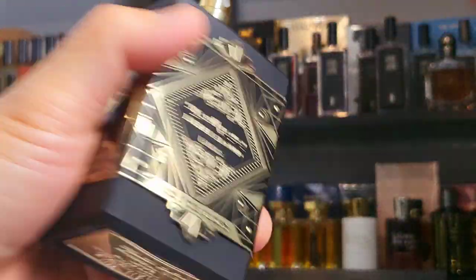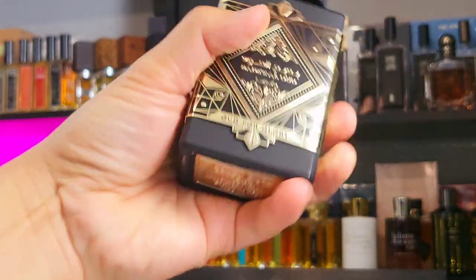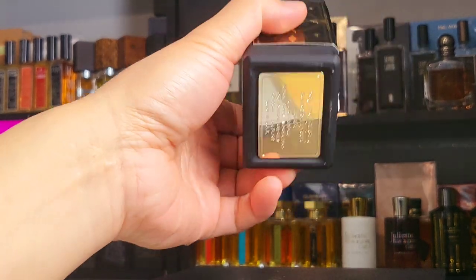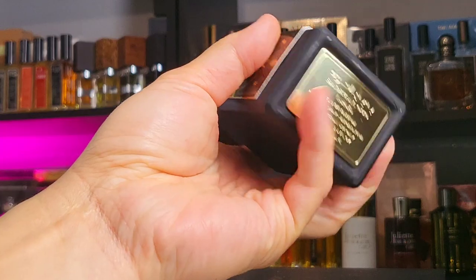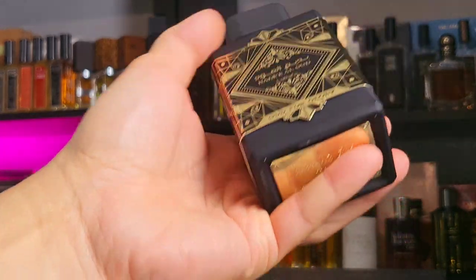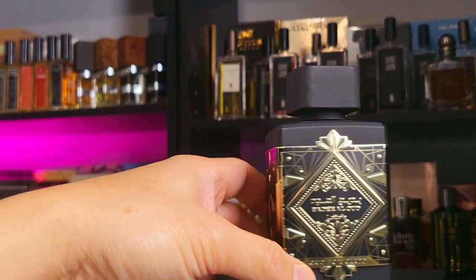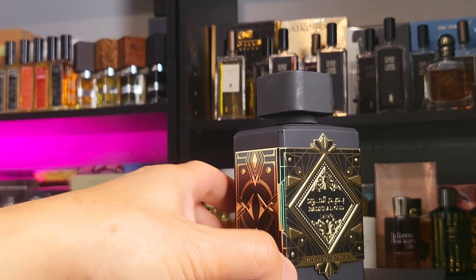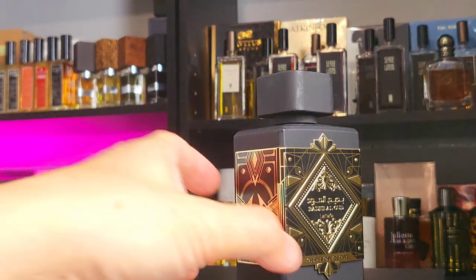Spray on dry skin — the spray is really good. The cap is very heavy, the bottle is very, very heavy. Whatever they put in here — maybe it's glass, maybe they put extra rocks in here. You can see the plaque on the bottom — it's an actual plaque, not a thin sticker. So they're not skimping on the presentation. I think it's pretty cool — sits very well on the shelf.